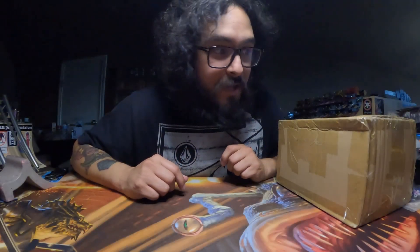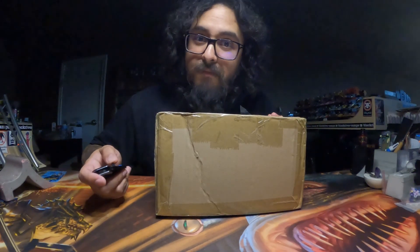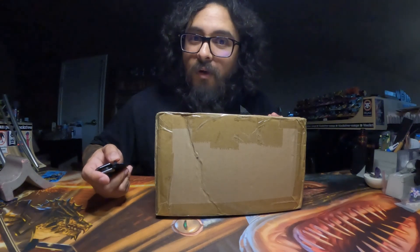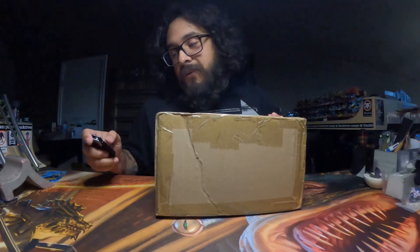Hey, how's it going? So I have another unboxing. It's gonna be from Gwai Gwai Chai. He had some of the missing spots that I wasn't able to get a hold of from the Labs Raw Plus pre-order drop. So I'm super excited to check these out.